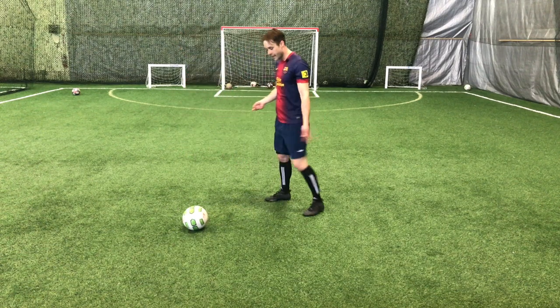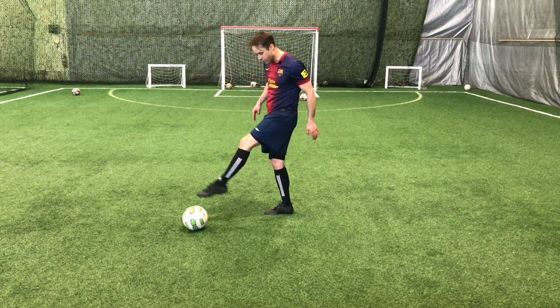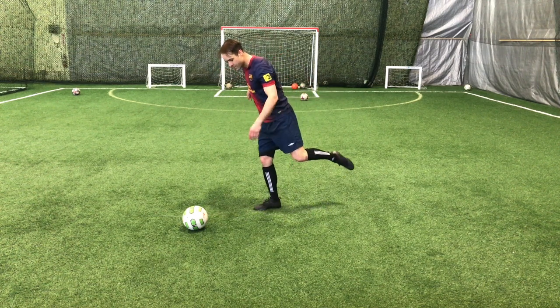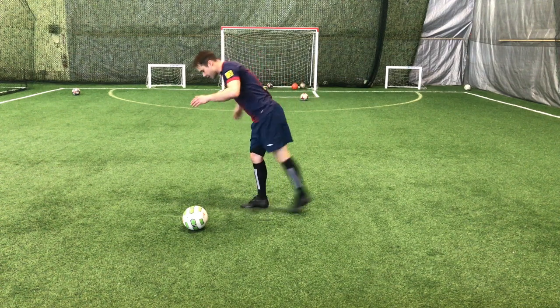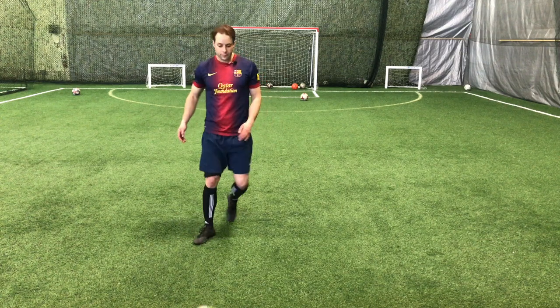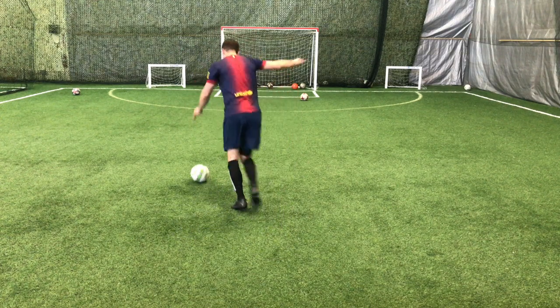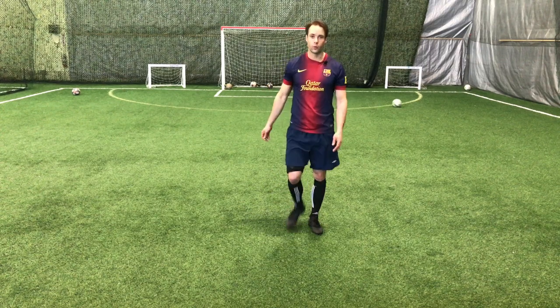The other thing I see a lot that you need to focus on is a bigger backswing and follow-through. On your weaker side your backswing and follow-through might be very small, so really try to increase the range and the speed of that movement. If you can add those two things — stronger foot flexion and a bigger, faster backswing and follow-through — you're going to start hitting much better shots on your weaker side.